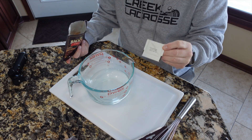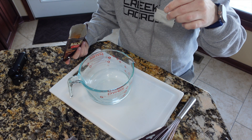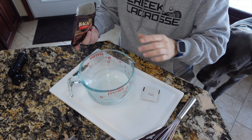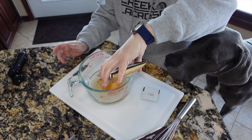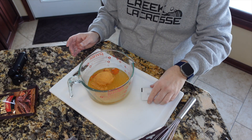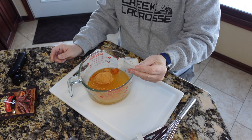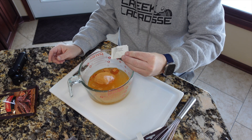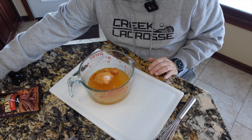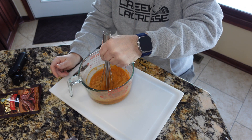Along with the marinade mix there is a packet of Instacure — Prague Powder Number One specifically — and that is measured precisely for five pounds of meat, which is what we're going to use today. Whisk, whisk, whisk — we will see you in the next clip.